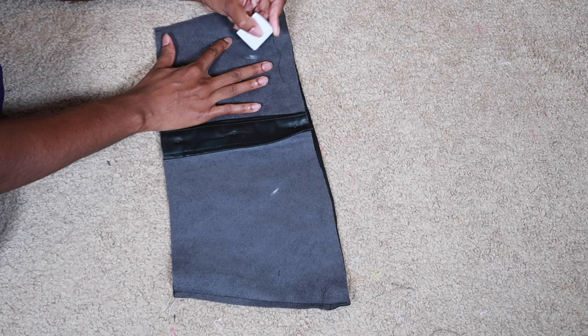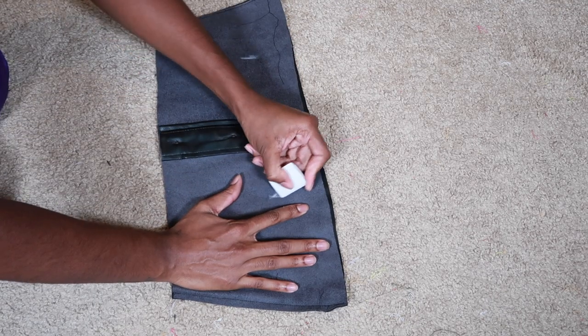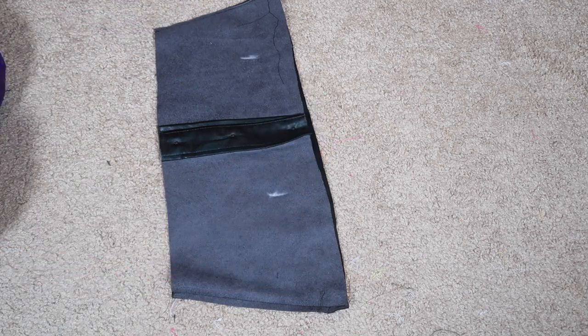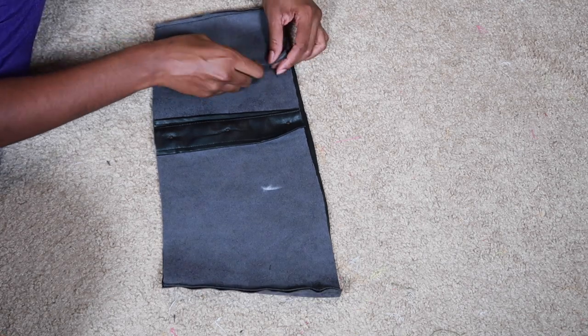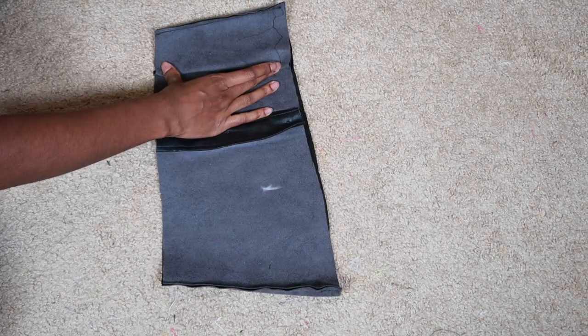After that I tried the shirt on and realized it was a little big, so I just took it in on both sides by using some fabric chalk to mark where I wanted the new seams to be, then pinned that down and sewed it into place.